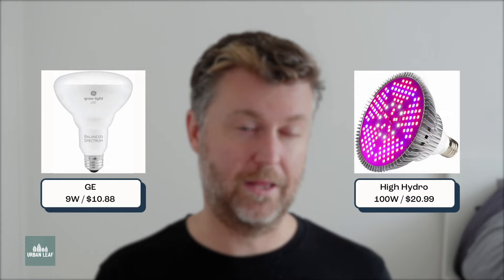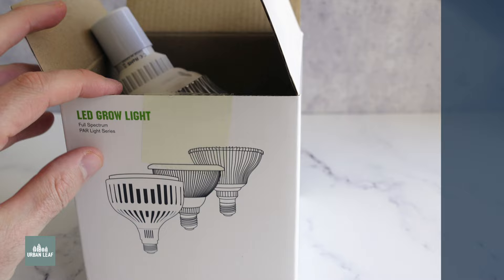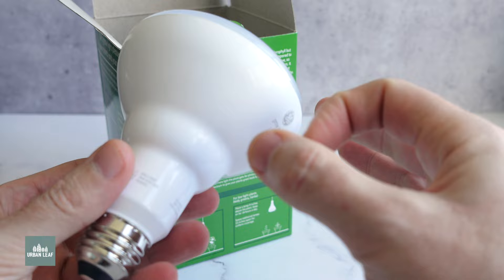For seed starting, I would recommend either the GE or the HiHydro range of LEDs — probably the white one from that range. Both are pretty affordable and don't have any optics, so you get a very wide distribution of light, which isn't a problem for seed starting. Of the two, I would probably go for the GE, mainly because it has a plastic case over the LEDs which provides some water resistance that the HiHydro doesn't have.